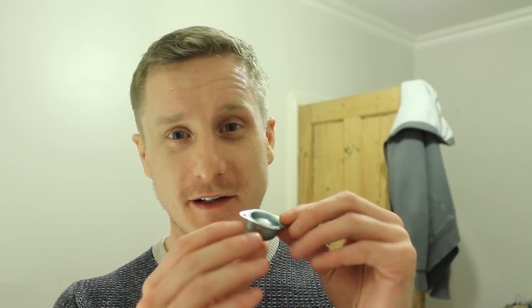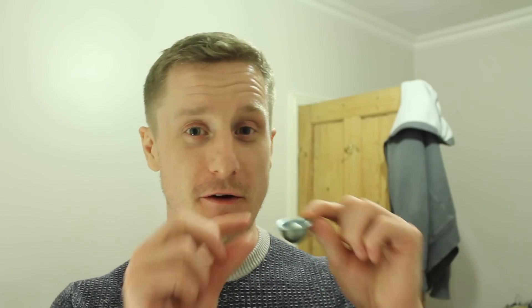I picked up some little servos so that I could attach the ultrasonic to it. And I even got one of these, which is a little ball wheel. So you'd have two steering wheels and one which would just move with whatever motion it was carrying. Unfortunately, I'm giving up on that, and I'll give you a demonstration as to why.